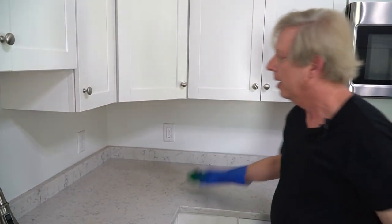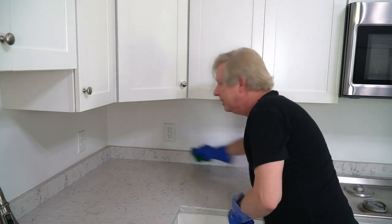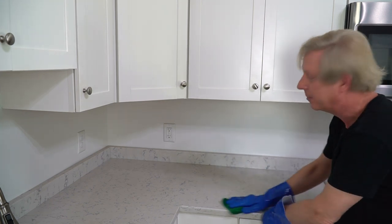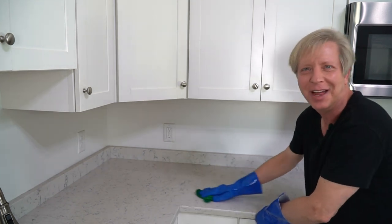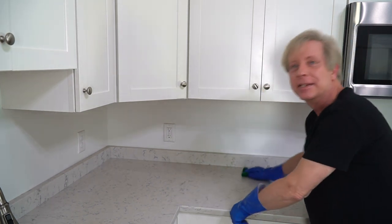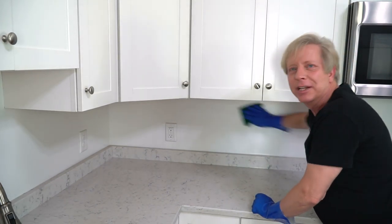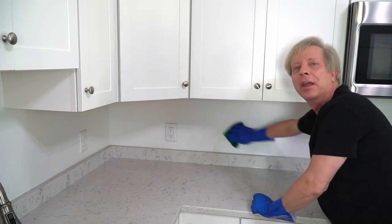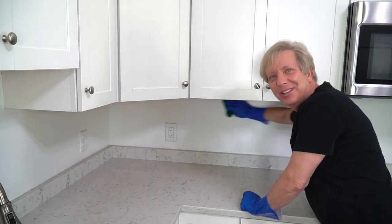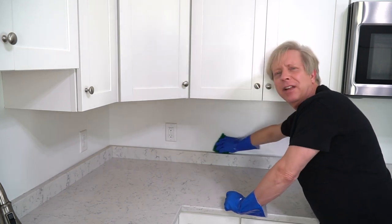Now on to the countertops. My counters are Silestone quartz, so they are extremely easy to clean. Quartz is non-porous. If you have granite countertops, do not use vinegar on them. I've seen a lot of videos where people were spraying vinegar onto granite — what happens is vinegar actually dissolves the sealant on the granite. I'm cleaning the backsplash too. I don't have a proper backsplash; my contractor just painted the backsplash area with a really heavy-duty, durable paint. It cleans very easily.